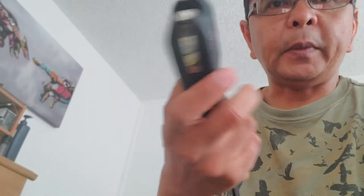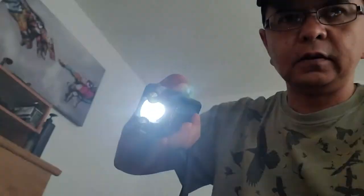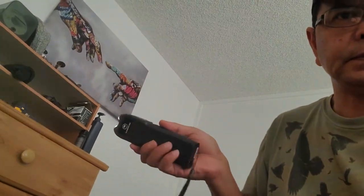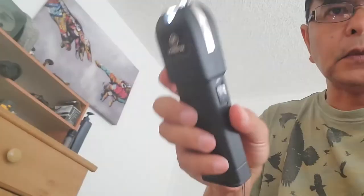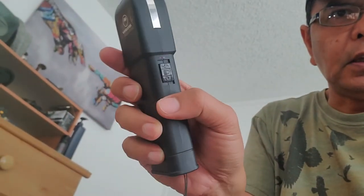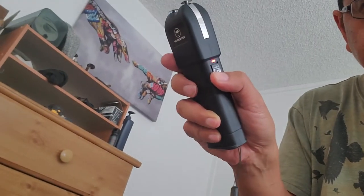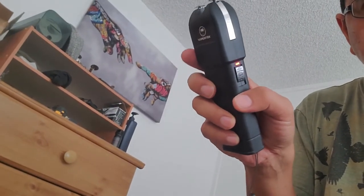The cool thing about this — what I like — it's got a flashlight. You activate it with this switch, and then you put it on stun mode, which is this. I think that's how it goes.